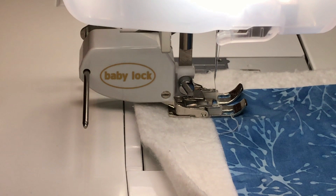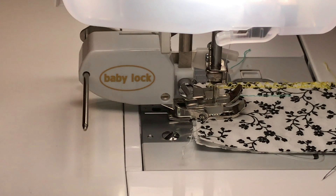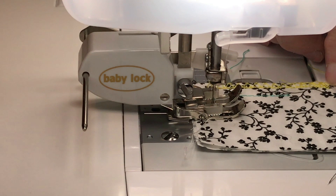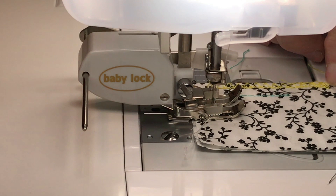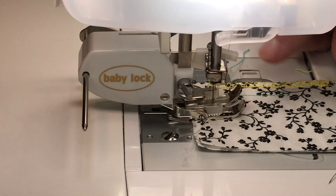I'm going to use stitch number 24 — it's called a single diamond overcast. It shows a length of 1.8 but I'm going to make it longer, and the width shows at 6 but I'll make it 7. Let me do a practice first so I can see what it looks like. Always lock it into place. If your machine wants to go forward and backward and you don't want that, take your length down to zero and the needle will only go up and down.